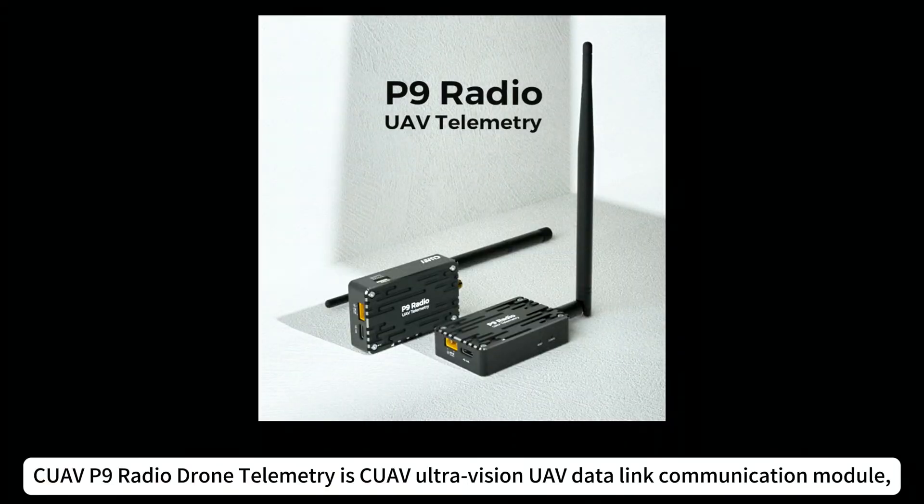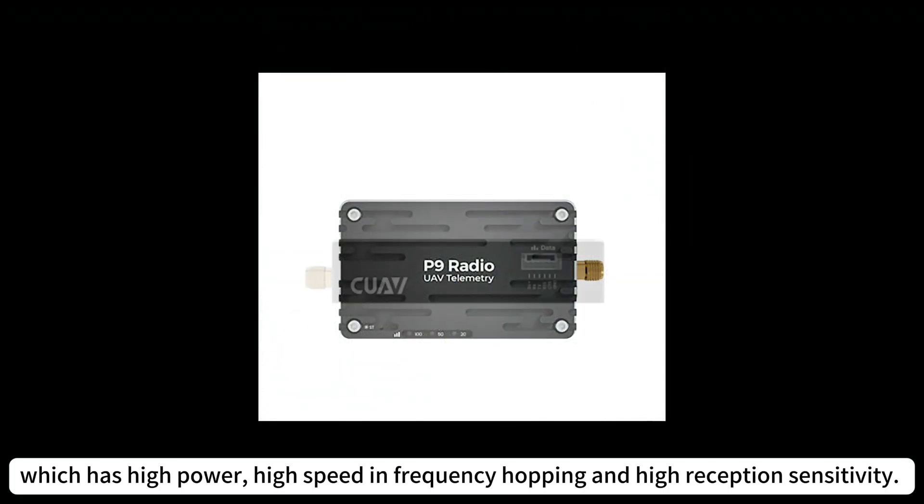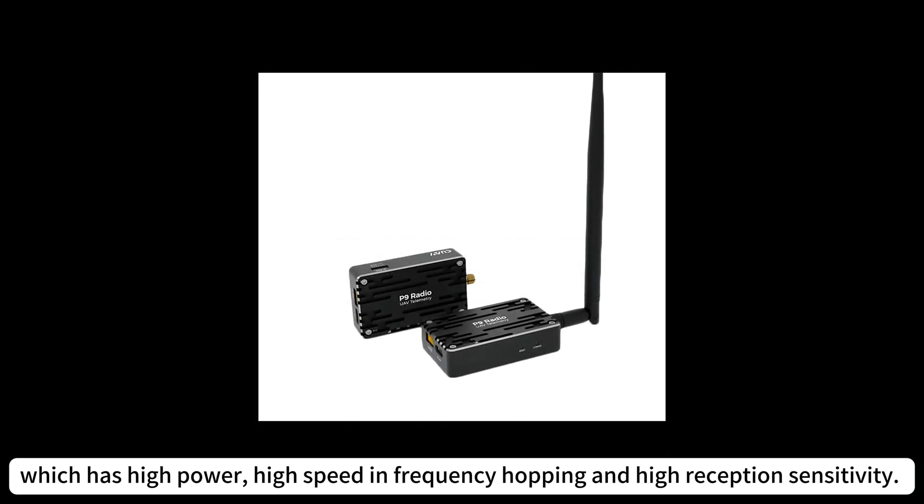Quav P9 Radio Drone Telemetry is the Quav UltraVision UAV Data Link Communication Module, which has high power, high speed and frequency hopping, and high reception sensitivity.